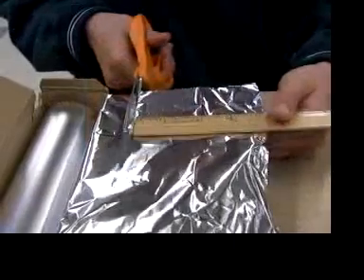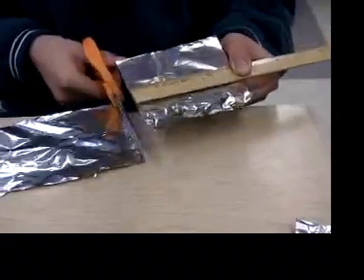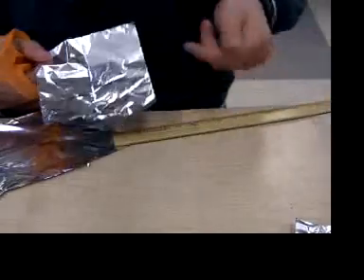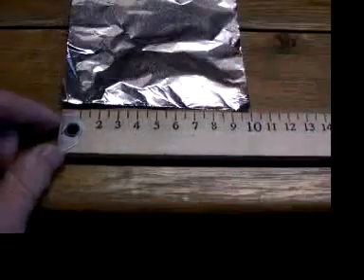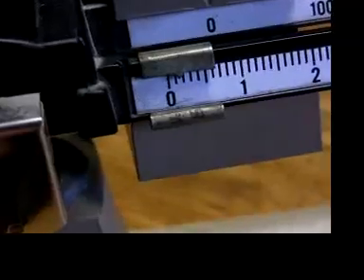Because our hot air balloon must end up being lighter than the air it displaces, we're going to weigh all of our components. Start by cutting a square of aluminum foil about 4 inches square, which is about 10 centimeters square. The aluminum square weighs about 2 tenths of a gram.